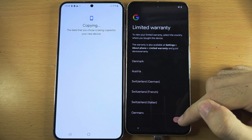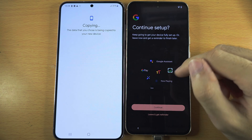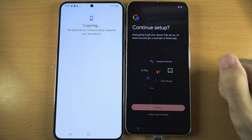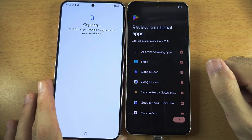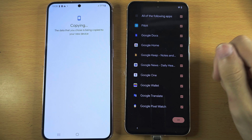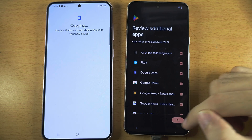Warranty information — tap Next. For Continue Setup, if you want Google Pay and Assistant to be set up, tap Continue. I don't want to, so I'm going to tap Leave and Get Reminder. For Additional Apps, look through the apps. If you don't want one, tap the tick to unselect. Otherwise tap OK.